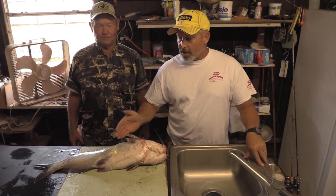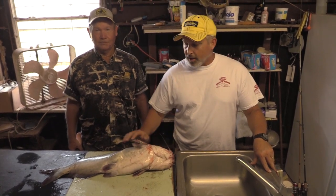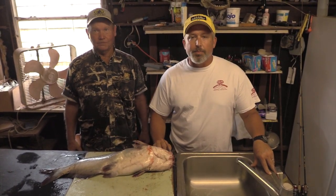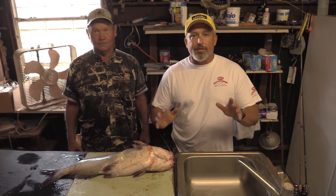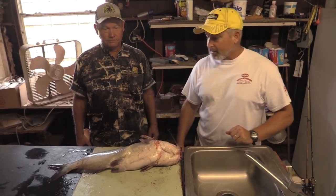We're going to show you how to use an electric knife. We're going to show you how to trim around the ribcages, and we're going to show you what we like to do on this blue catfish to clean up all the red meat. This is a video that people have asked me to do for years and years — what is the best way, how is the best way to fillet a catfish. And Jerry's going to give you some tips here in just a second.